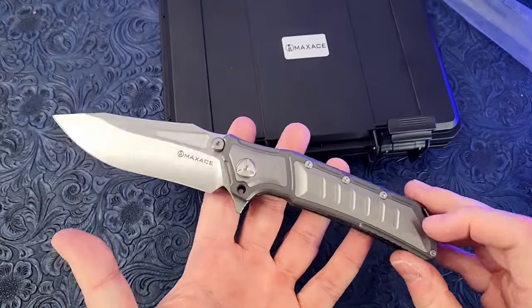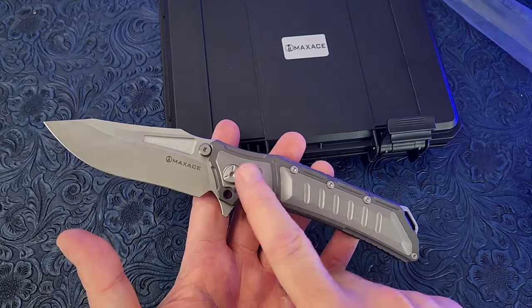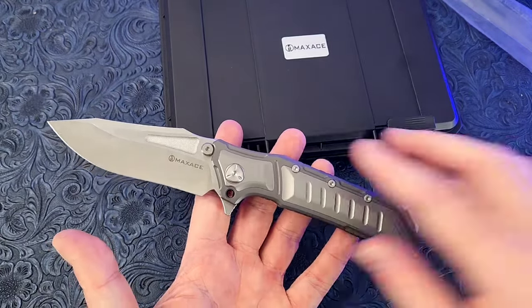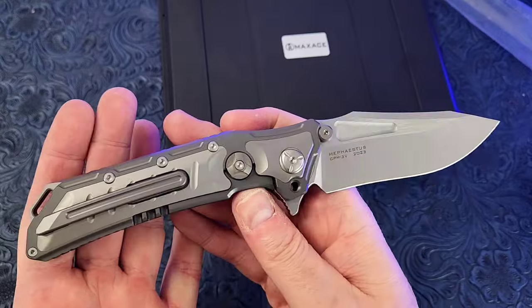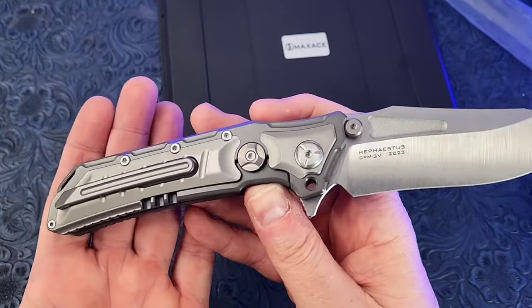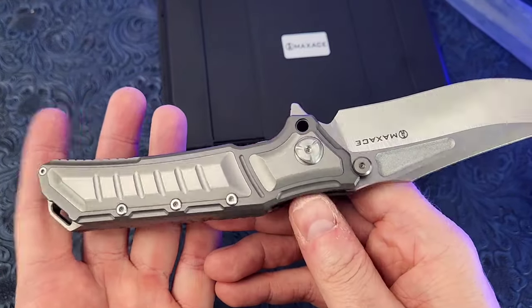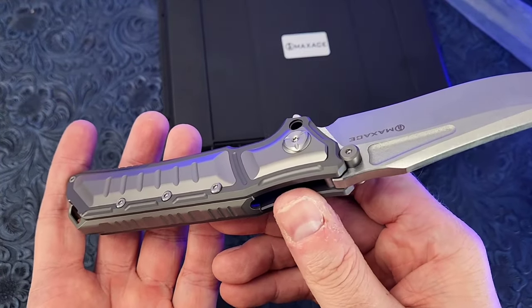The other colorway was black titanium with gold inlays — wasn't really feeling that one. I really like the monotone with the two-tone titanium, slightly darker here with the lighter titanium. And you've got all the extra screws you'd expect from a Max Ace knife — they really overdo those screws.